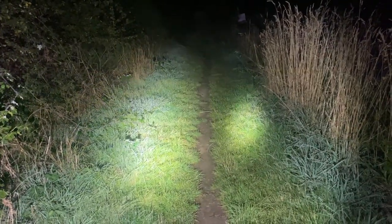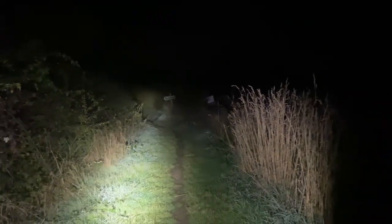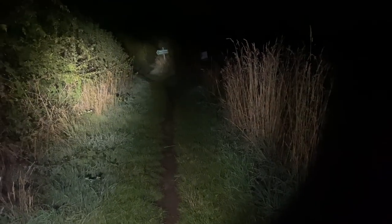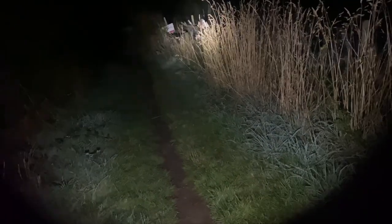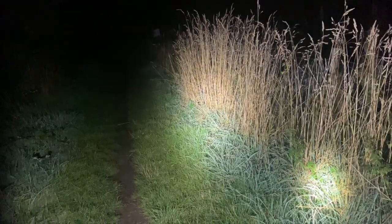You can see the hot spot difference and how much light difference you get from one to the other. These are not maxed out - these are just part way through the ramping mode, just to give a bit of a comparison. The tint is better on the SBT90, although oddly, even though the CRI rating and the Kelvin's not very good on the W2, it does give quite acceptable colour - I've never really found it to be a problem.